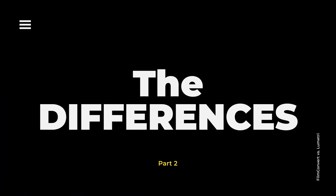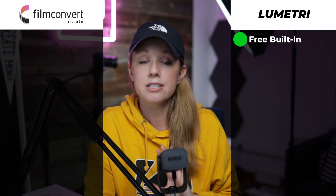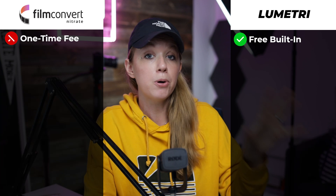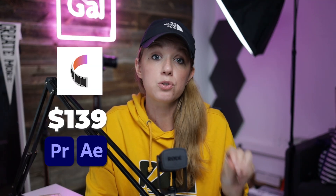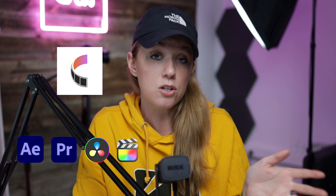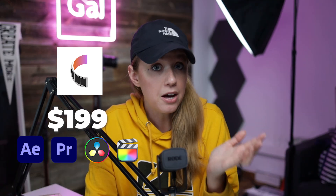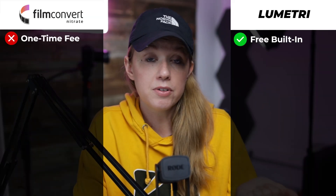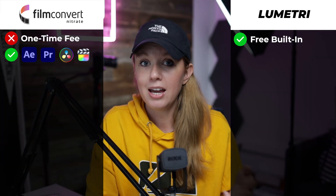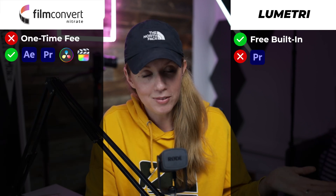Now let's go into the differences. The first is pricing: Lumetri Color comes built in free inside of Premiere Pro. Film Convert is an extra purchase — it costs $139 once for After Effects and Premiere Pro. If you want the entire bundle with plugins for all different software, it costs $199. Compared to other plugins, it's nice that it's not a subscription. In terms of usability, Film Convert works in DaVinci Resolve, Premiere Pro, After Effects, and Final Cut Pro, while Lumetri is only available in Premiere Pro.